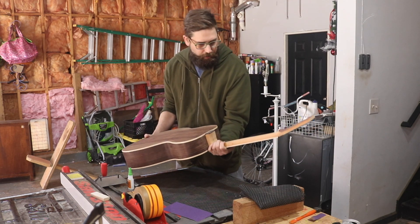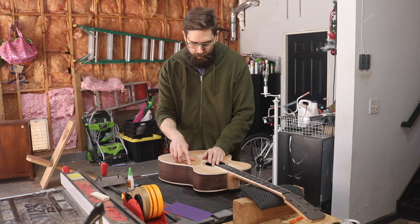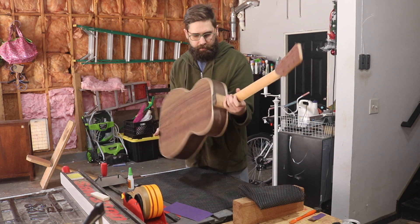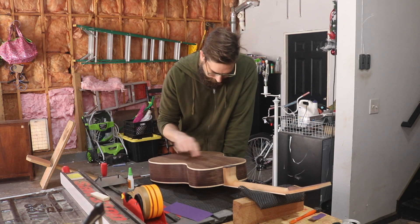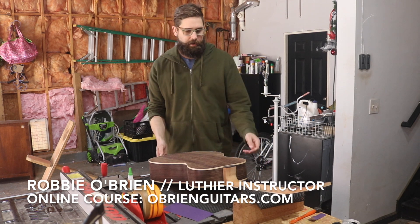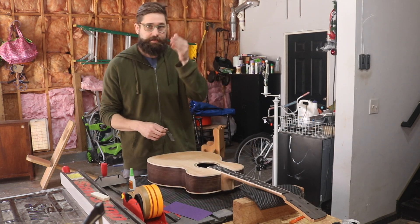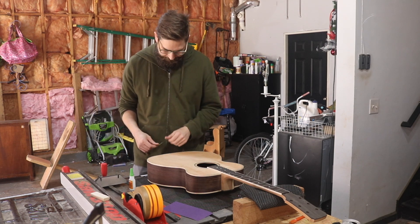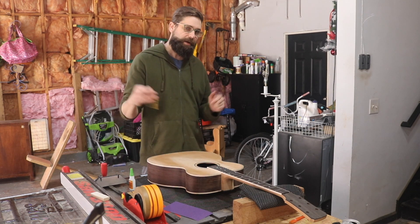I've already inspected the binding on both sides to make sure there are no gaps. There was a small tiny gap right here which I mentioned when I first scraped it, and I noticed a few more on the back around the waist area that I hadn't noticed before. I went ahead and filled those gaps like Robbie said to do in the course. Now I'm ready to do the normal sanding. It's going to take quite some time, but it's exciting because finishing is next and I'm right at the end.